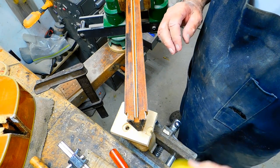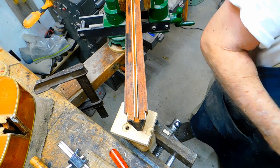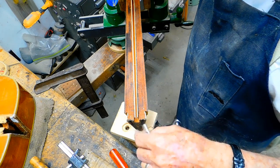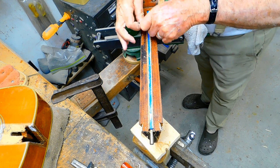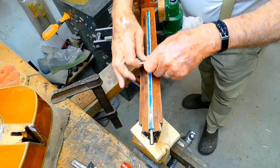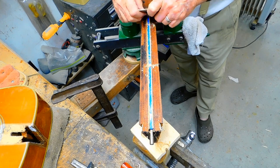We're using fish glue. Now it's the next day — this glue is dried and I'm working with a scraper here to scrape these two little filler sticks I put in here down.